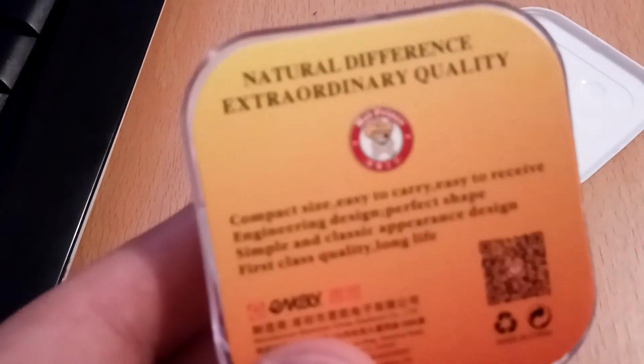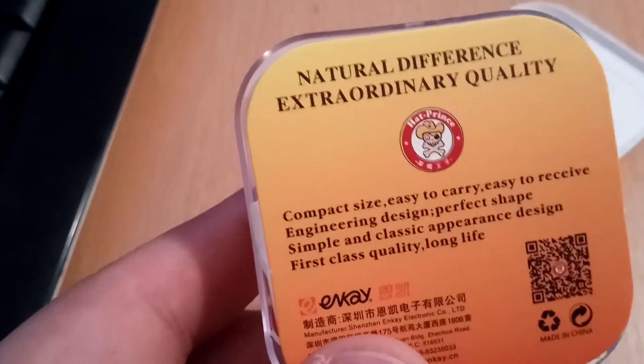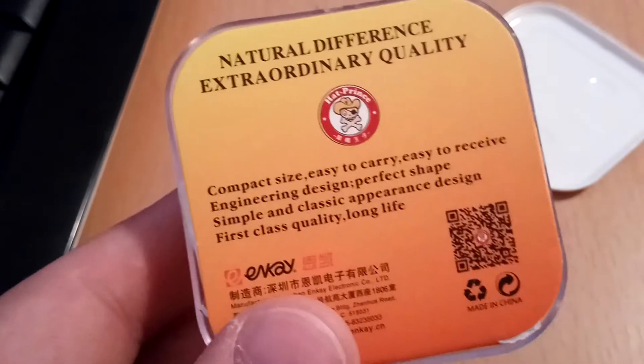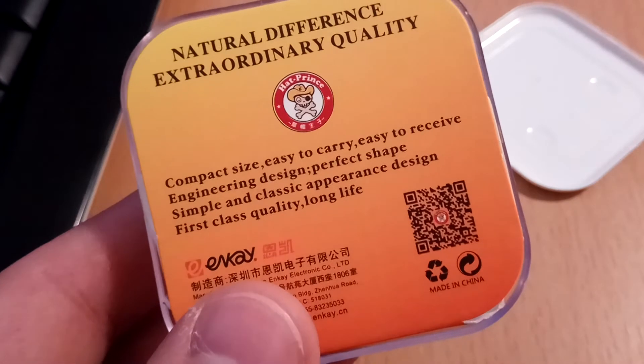Here's the explanation for what this is. You can check it with the QR code when you have a scanner app.